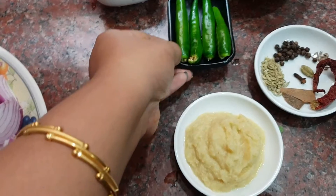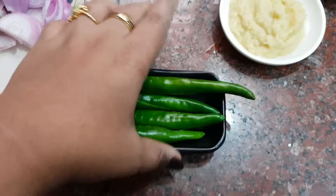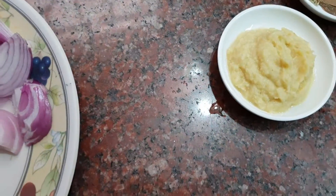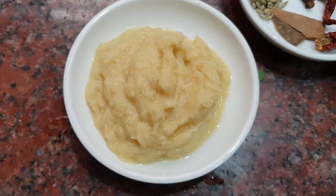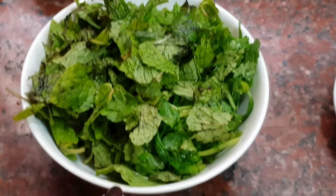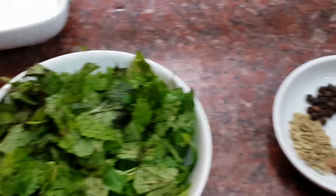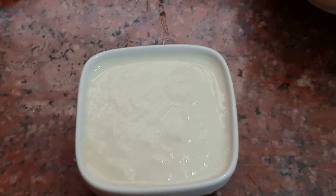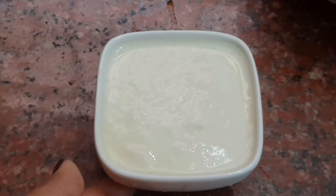Then add the thakali and cook for about 4 minutes. Put the thakali in the water — about 2 tablespoons. Use 1 cup of water, a small cup of water, 3 tablespoons, and 3 tablespoons of water.